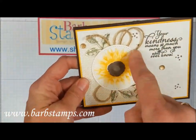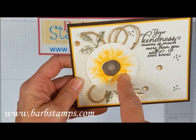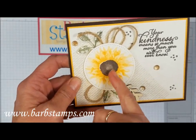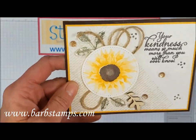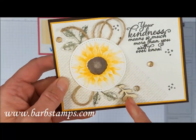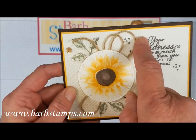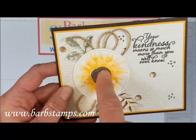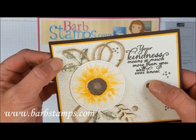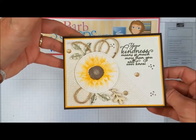Moving on to this card — we've got another stitched circle shape. The two-tone flowers are stamped in Crushed Curry, and you can barely see a little shimmer on the flower center from some Wink of Stella. There's a Touch of Nature wood piece accent, jute twine around the back, the burlap background stamp, and some faceted gems. Just a great card all around with some stamping in the center.